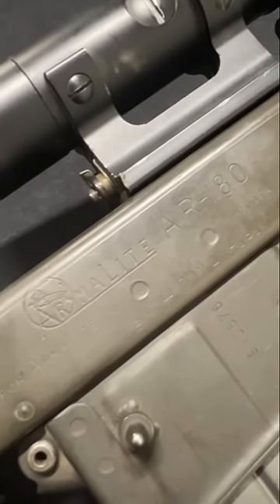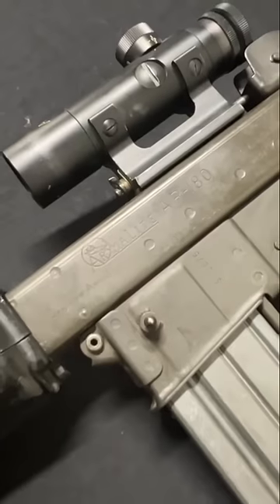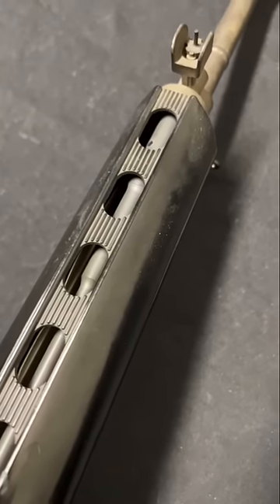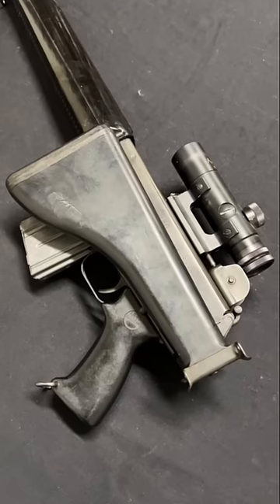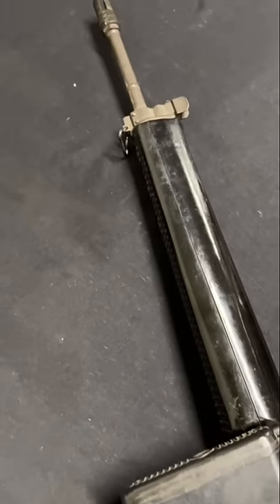After Armalite sold the AR-15 design and patents to Colt, they designed the AR-18 — or AR-180 in semi-auto form — to market to the world's militaries. It's an economical, efficient design with a short-stroke gas piston and an effective rotating bolt locking system. And while it was never a success on the international market, a great many of its grandchildren were.